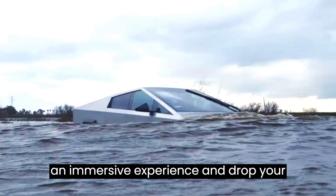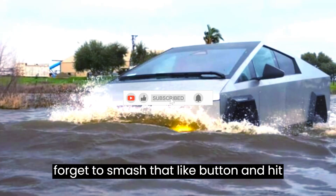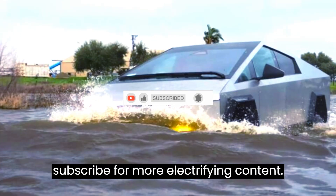Check out the full video for an immersive experience and drop your thoughts in the comments below. Don't forget to smash that like button and hit subscribe for more electrifying content.